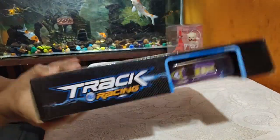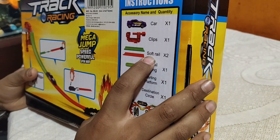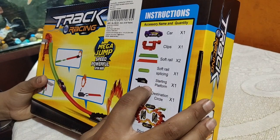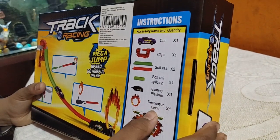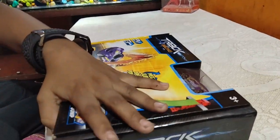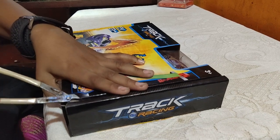So this is the box of the car. Here are the parts they have given: one car, soft rails, a starting platform, and a destination circle. So I will cut it now.